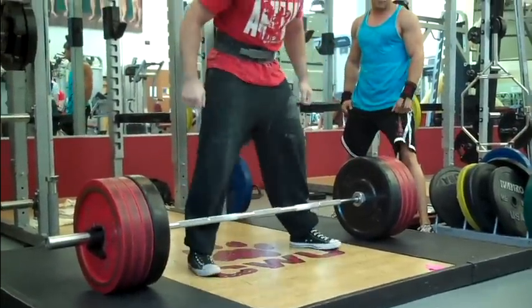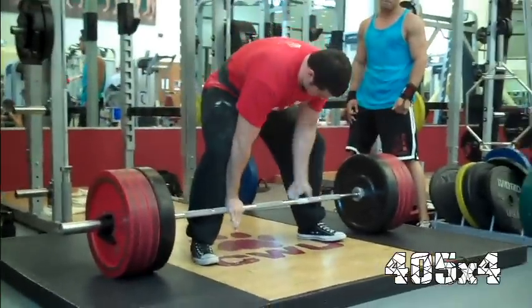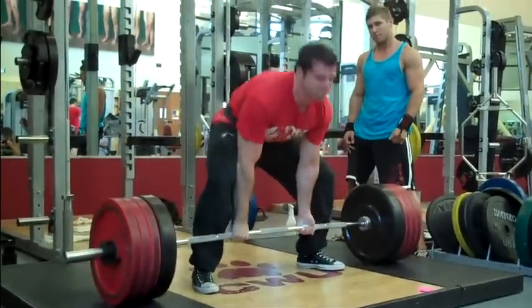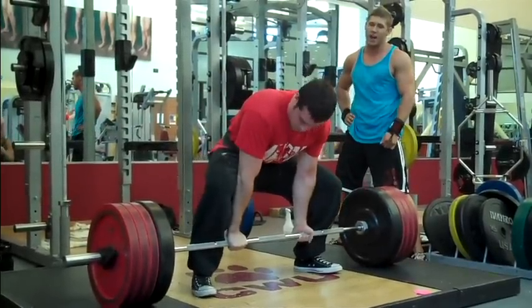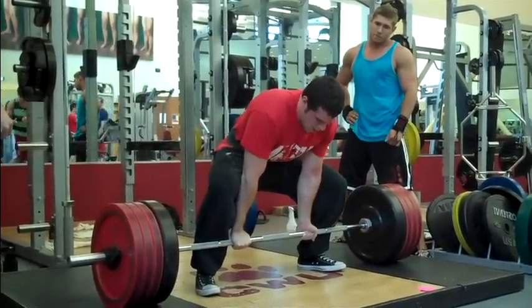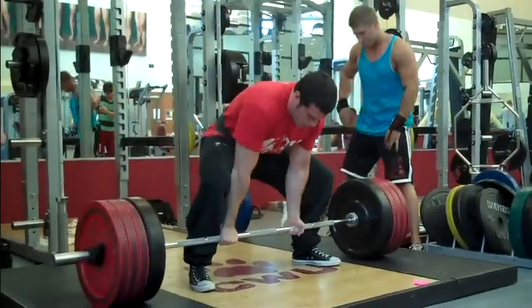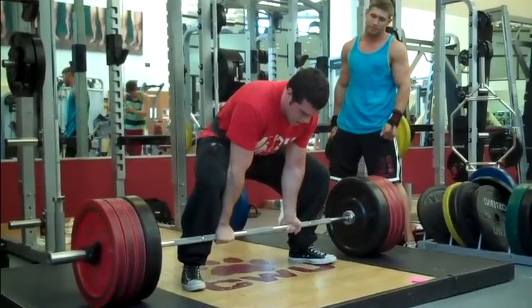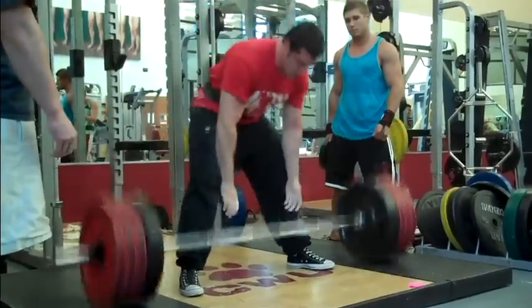Went up to 405. It's still not a little baby weight — this is plenty of weight to push yourself. You can see that my hips not shooting down low enough is really starting to affect my stamina. Both my erectors, glutes, and hamstrings were all just starting to burn really hard in these last couple of mini sets.